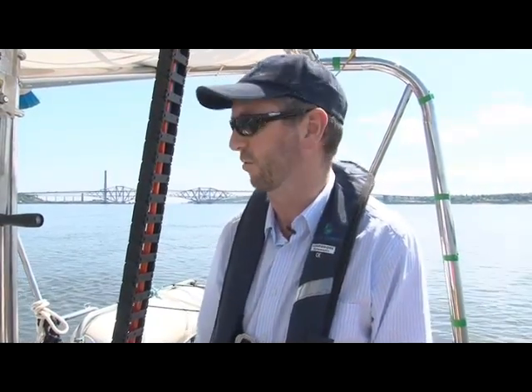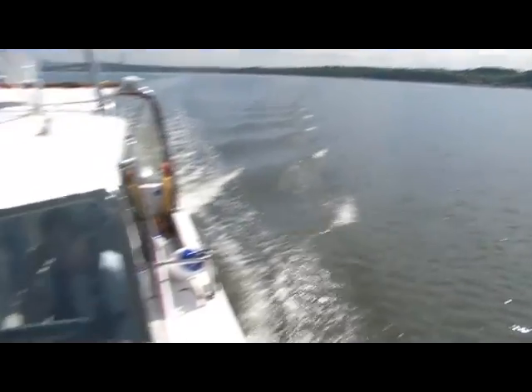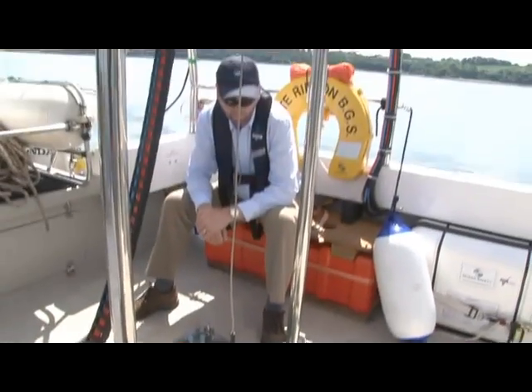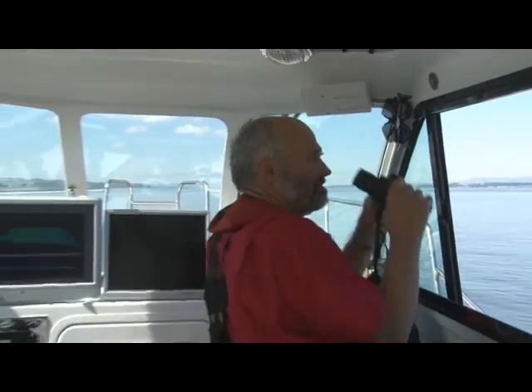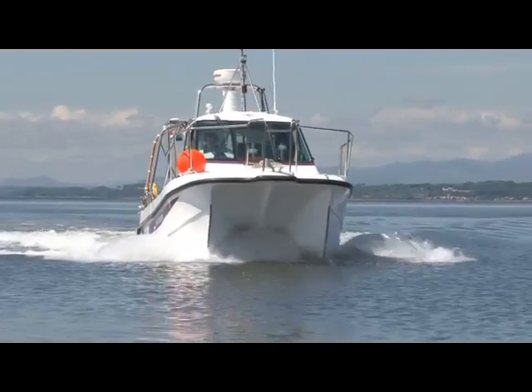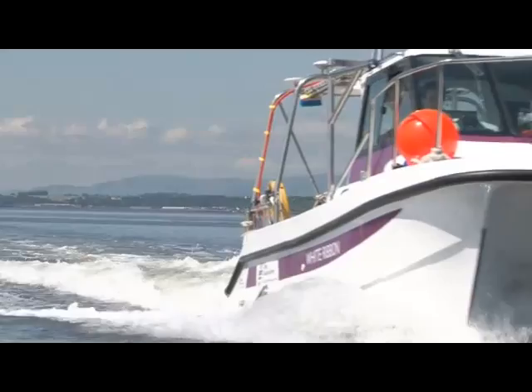We'll overlap each line so that we build up a complete image of the sea floor. The advantage of having a vessel like this is that it's very flexible. We can take her out to sea at relatively short notice — it doesn't take as much time to deploy her. And during the winter months we're hoping to be able to use her in the Scottish lochs and the lakes in England, so that we're working all the year round acquiring geological information.